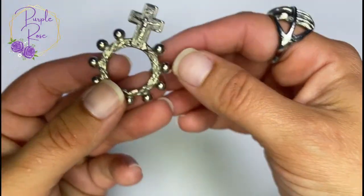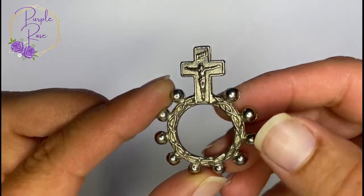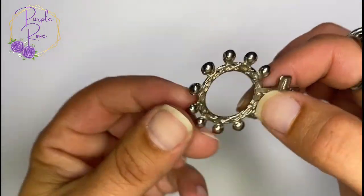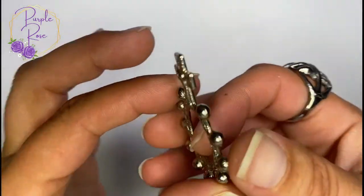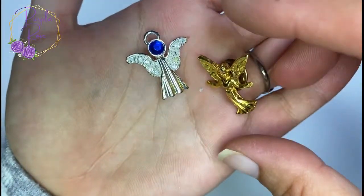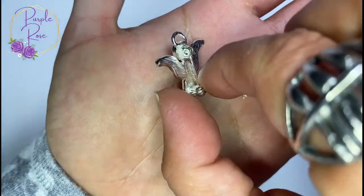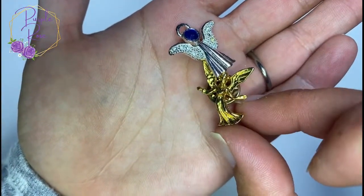I don't know what this piece is — obviously it's something religious. Here's the back; if anyone knows what this is, please let me know. Also along with that, a couple of little angel pins — just a little blue rhinestone here. This could I guess be a necklace if you'd like, and then just a little angel pin with some wings.